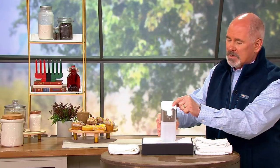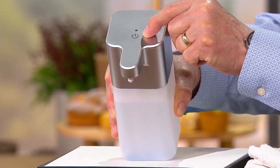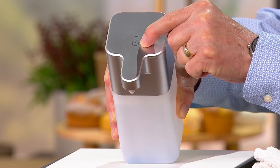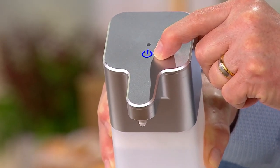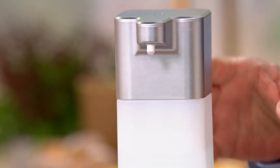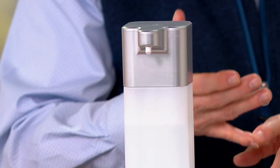So you get to adjust that. There's also a little button up on the top — that's how you turn it on and off. It'll blink blue every once in a while. This doesn't require — and I'm not trying to be funny here — you don't have to download an app to your phone.